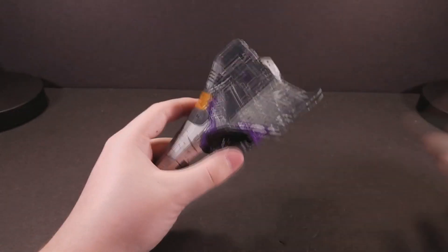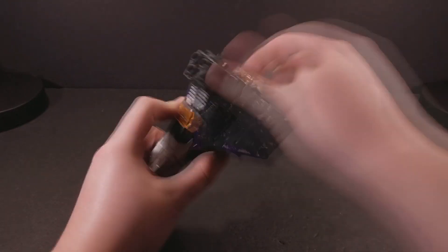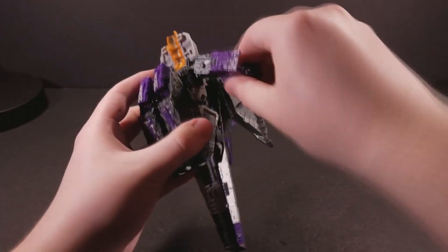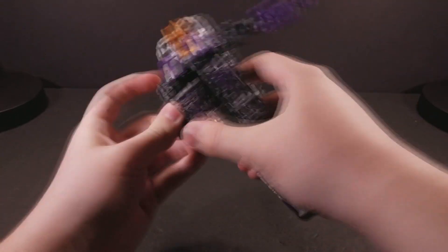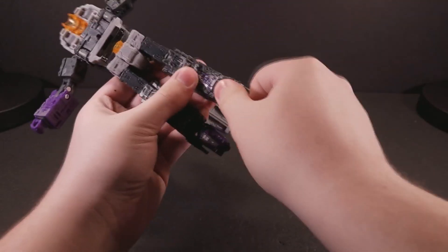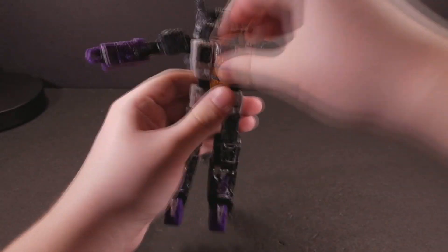Skywarp's transformation is exactly the same as the rest of his aerial brethren, to little surprise. It's the same shelf-warming, under-kibbly, little-effort scheme that drew many a fan's ire last year, and is barely remarkable now. None of the tolerances have changed from the last three times I talked about this mold, which is fine, albeit expected.